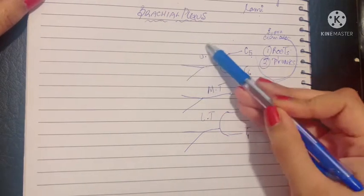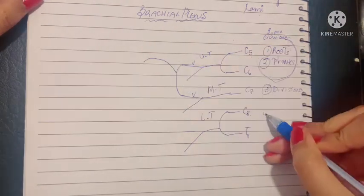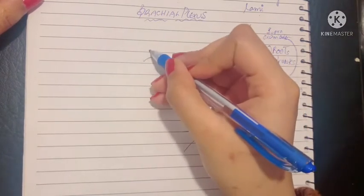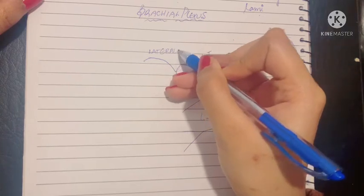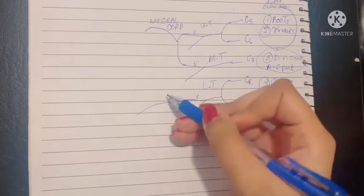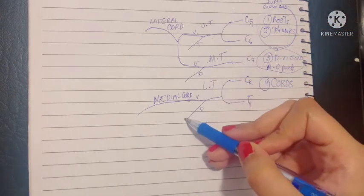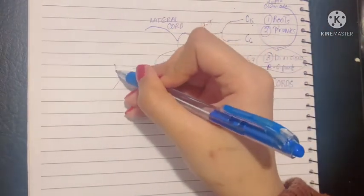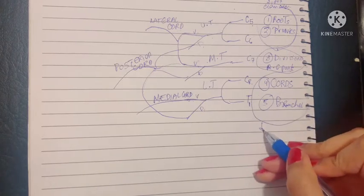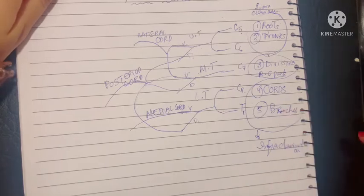The ventral divisions of the upper trunk and the middle trunk combine to form the lateral cord, which is away from the sternum or the median plane. The ventral division of the lower trunk goes alone to form the medial cord. The dorsal divisions of all three trunks make a partnership to form the posterior cord. The cords and their branches are the infraclavicular part of the brachial plexus, which lies in the axilla.